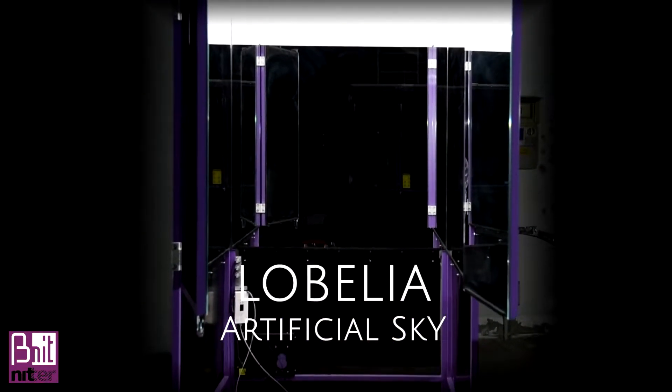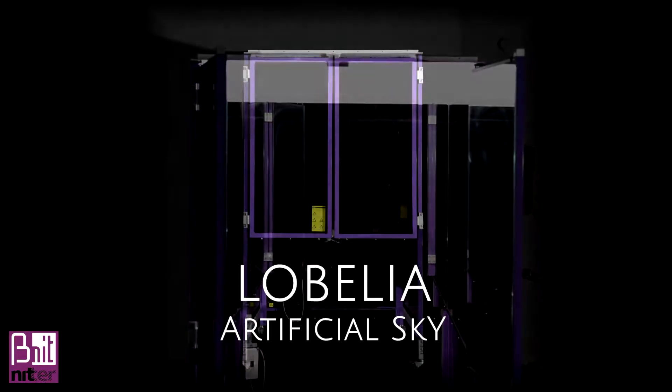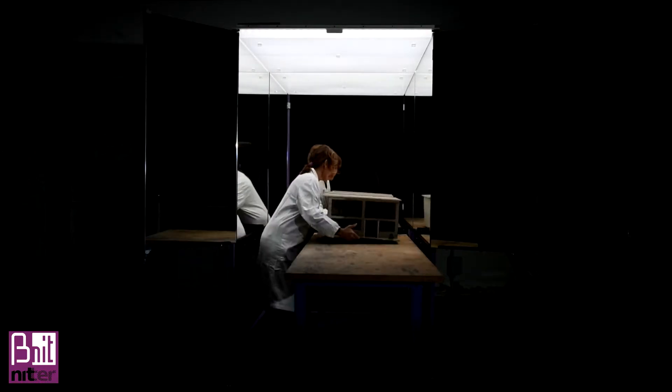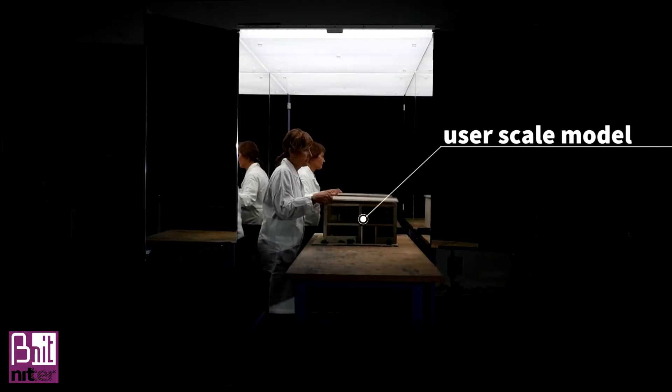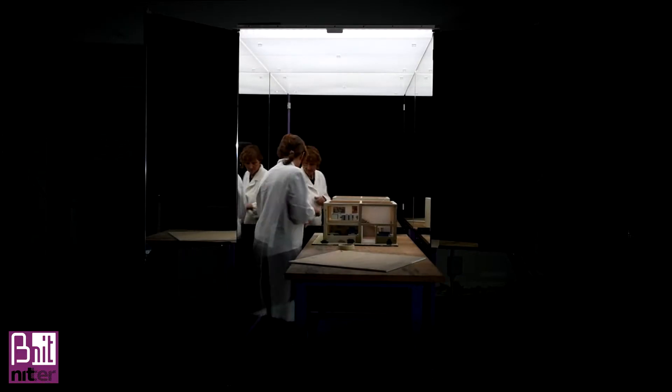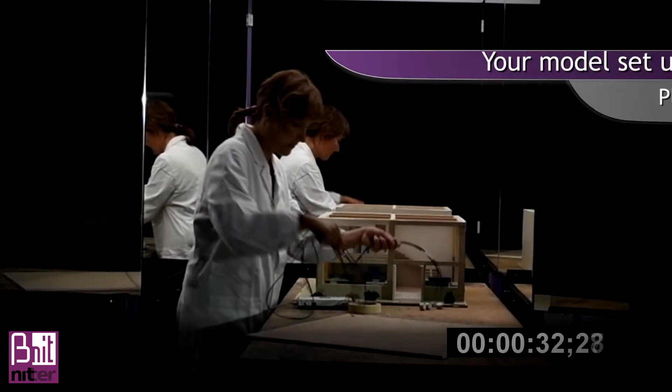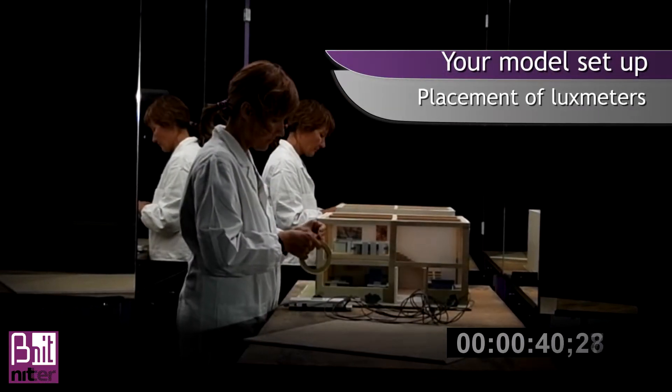Lobelia is an easy and movable mirror box artificial sky. It is an affordable tool for teaching and design daylighting. It is able to reproduce the overcast sky really well, thus making the measurement of daylight factors in your scale models easy and fast.